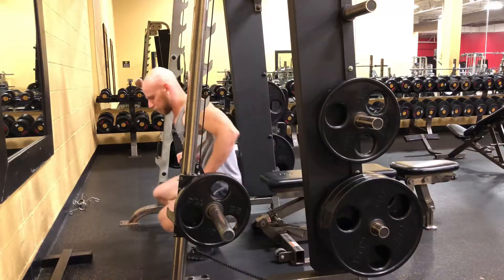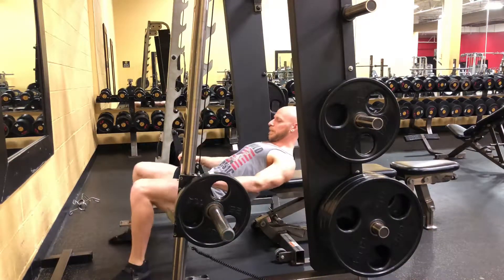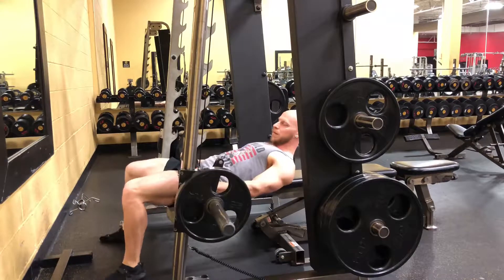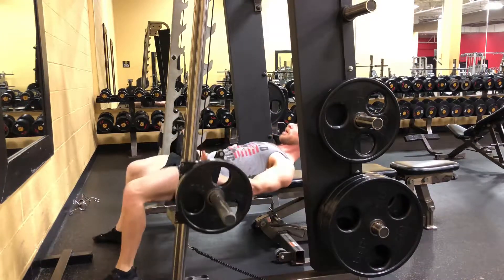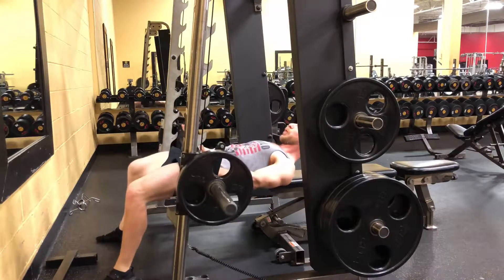Coach Caleb here with the Smith Machine Hip Thrust. Set up a bench for your shoulder blades to rest on while you have the bar on your hips. Disengage the Smith Machine, sink your hips down to the floor, and raise them up to the ceiling as high as you can.